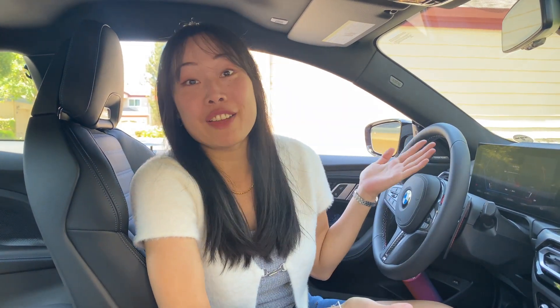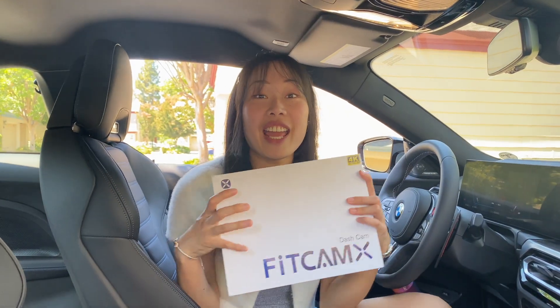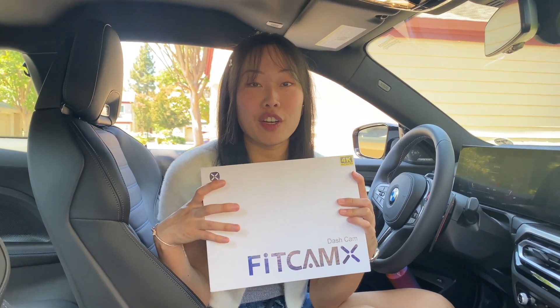Hey guys! Welcome back for another Specic Adventure. So as you can see, I am sitting in the M2 right now. If you guys didn't know, we had bought a G87 M2 — check out that video if you haven't already. We decided to get a dash cam for the front of our car.